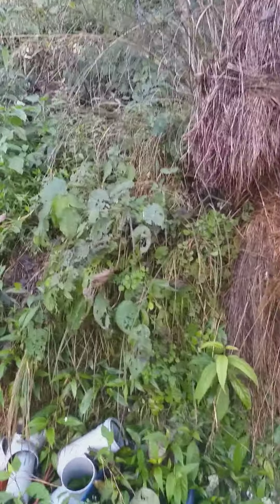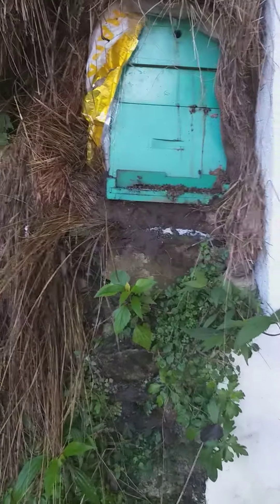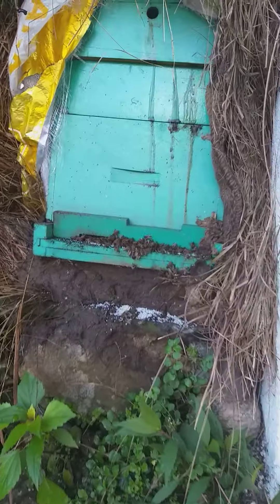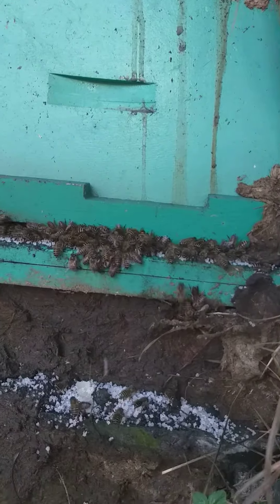There are another two or three more hives. So today I'm trying something — I've given them bhura, which is jaggery sugar, and I've coated that with a little bit of honey. And this is how they all come out to eat. I just want to share with you how they're all eating.